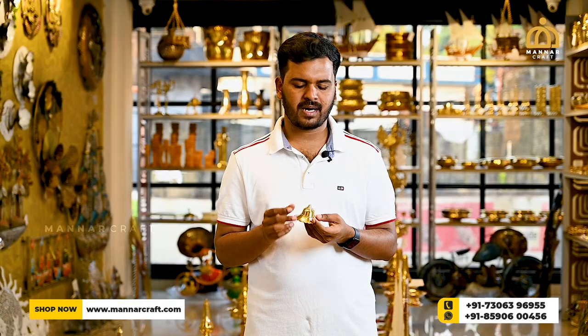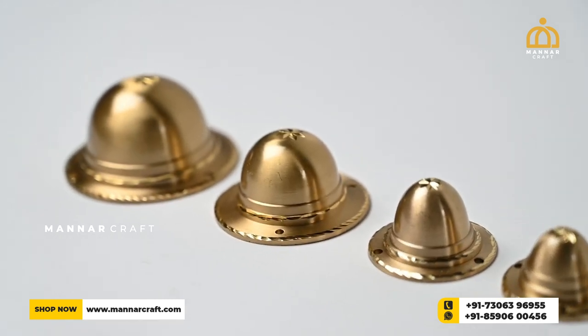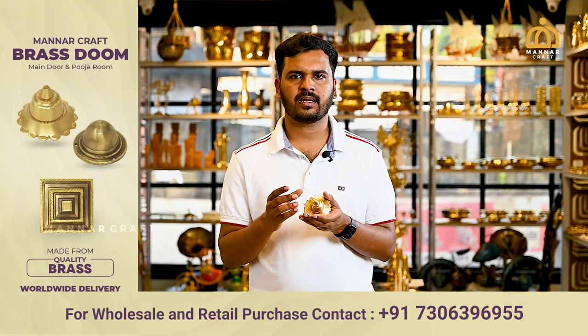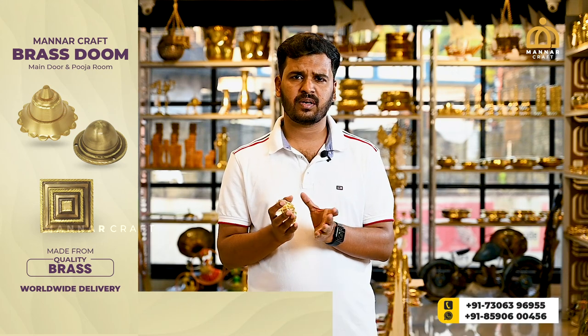If you have any doubt about these brass doors or any of these models, or if you have any customisation, you have to connect directly to this model. We have a set of models, including a small size model. You need to get any doubt about this — I'll have the numbering and directive.